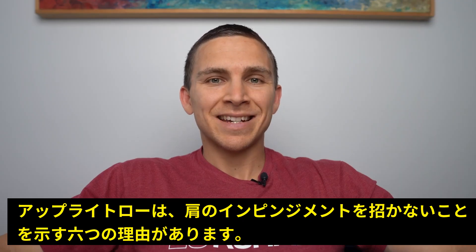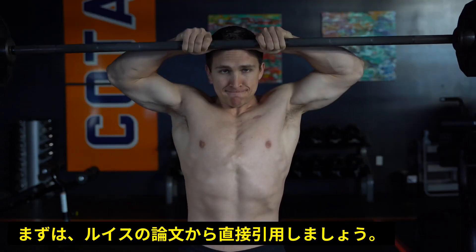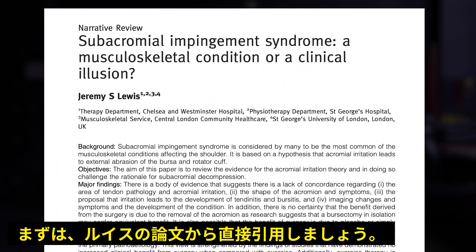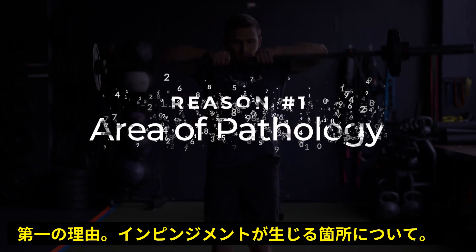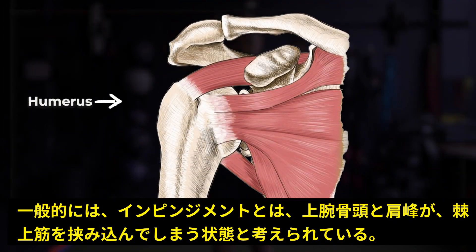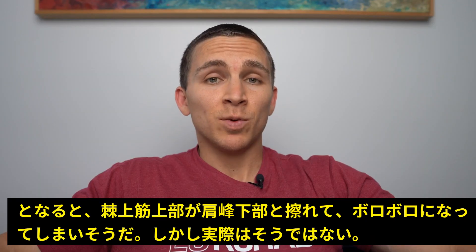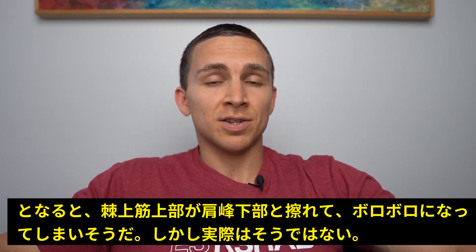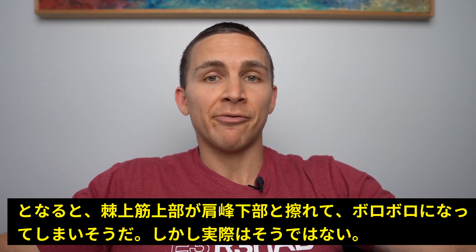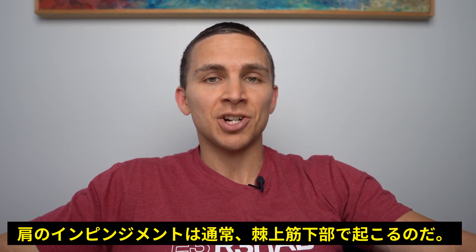I want to outline six reasons why we should abandon shoulder impingement as a diagnosis. For the first two reasons, I'll pull directly from a paper by Jeremy Lewis. Reason number one: area of pathology. When people think of impingement, they think of structures being pinched between the humeral head and the overlying acromion, most commonly the supraspinatus. So if that was the case, we would expect the upper portion of the supraspinatus to be rubbing on the undersurface of the acromion and becoming frayed — but that's not actually what happens. It's usually the underside of the supraspinatus that shows these changes.